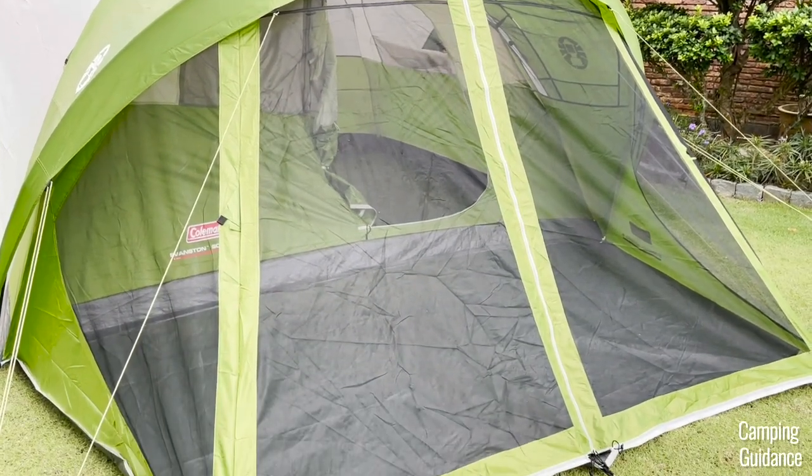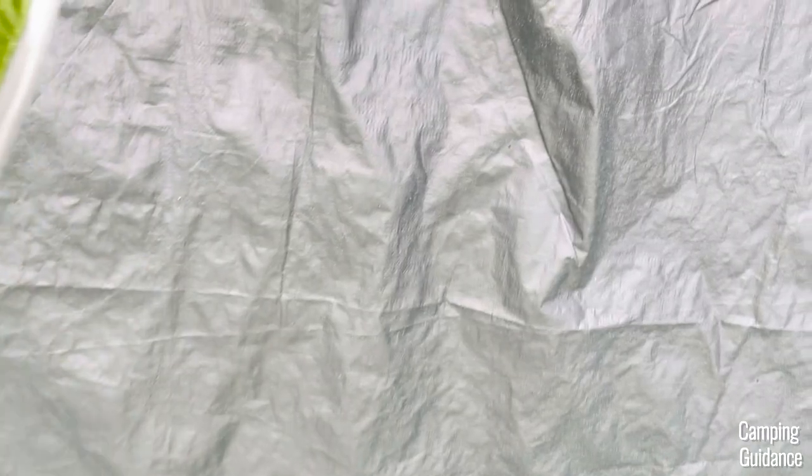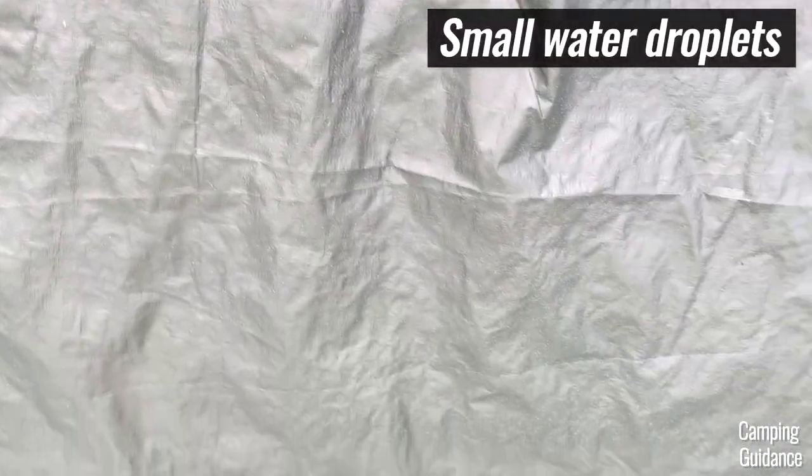However, the flooring of the screen room itself still got wet because there isn't enough rainfly to cover the entire screen room.